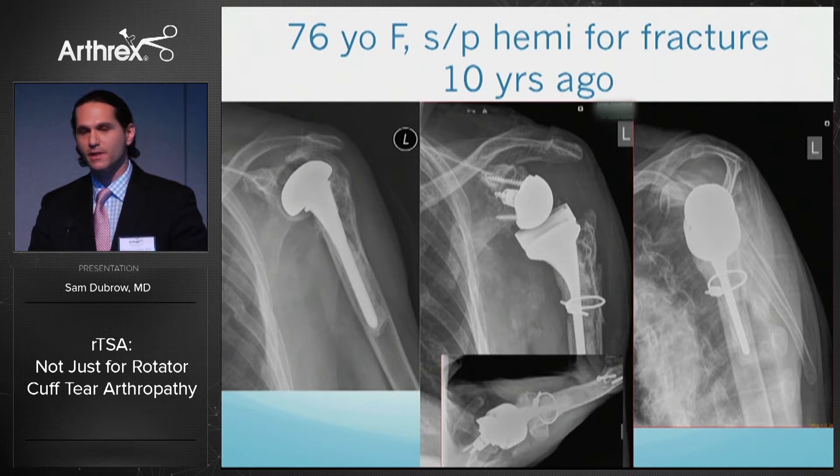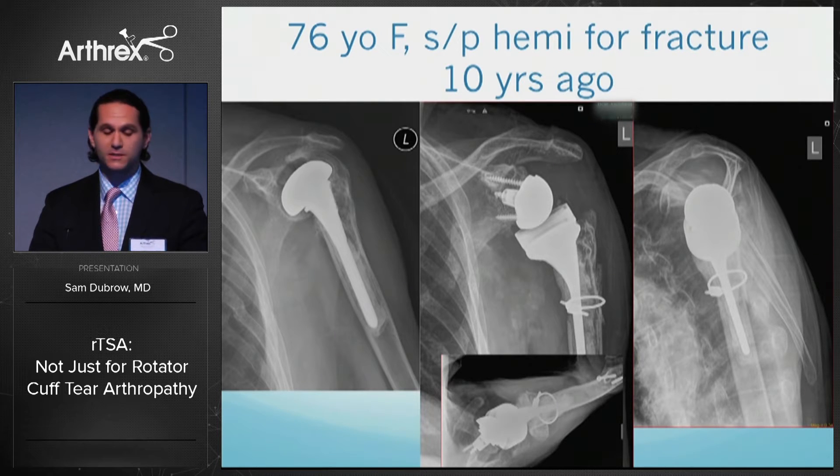This is a 76-year-old female who had a hemi placed 10 years ago. She has a significant tuberosity malunion with complete obliteration of the subacromial space; the stem was cemented and she had significantly limited motion. Converting this to a reverse is a much more difficult procedure — it required a corticotomy to fracture the humerus to remove the stem, then cerclage wire around the implant after placement.